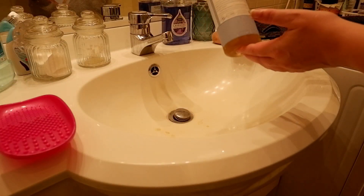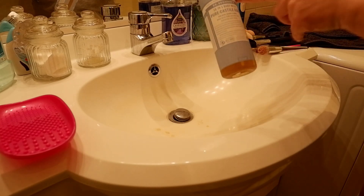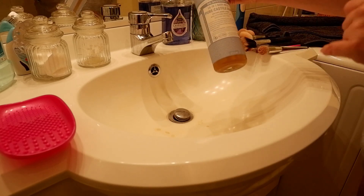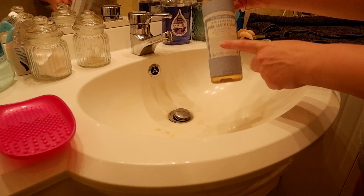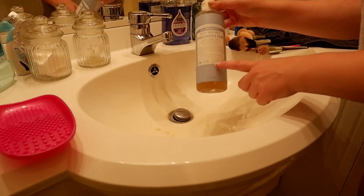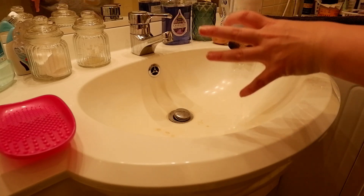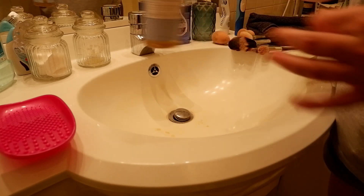For the soap that I use, I really like the Dr. Bronner's soaps. This is the baby shampoo one — baby mild anyways — and this is very neutral, it doesn't even have a scent. But I've also tried some other scented ones in the past, and these I really like. So this is what I'm going to be using.